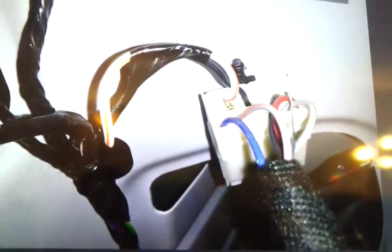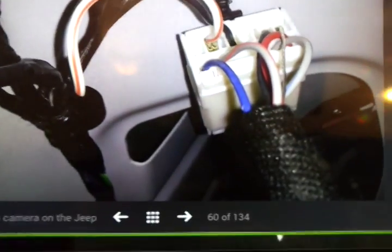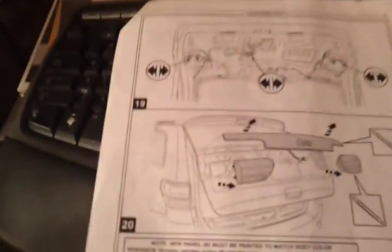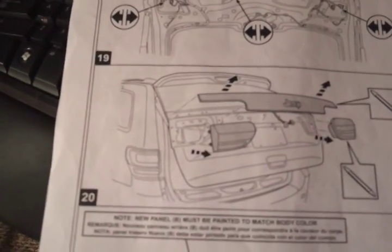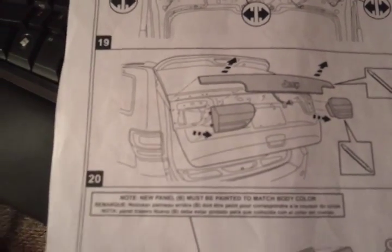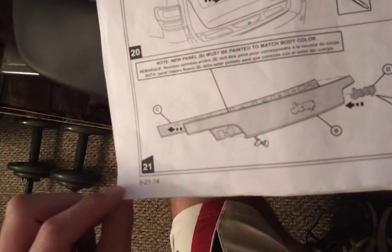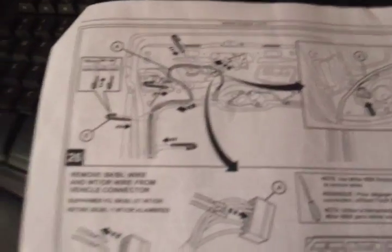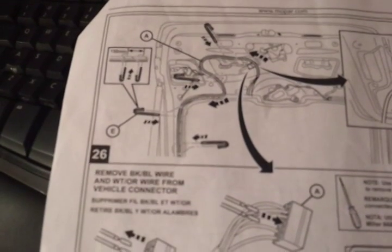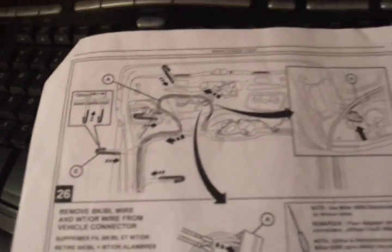Now go ahead and put your camera piece on the back where it belongs. The instructions say to separate all the wiring harnesses, pull the brake lights and your exterior piece. The new panel must be painted to match body color — yeah right, screw that. It says to go ahead and put the new one on, reattach — all obvious. Up here it's just telling you how to route the new wiring harness; just follow the existing wiring and use the zip ties provided.